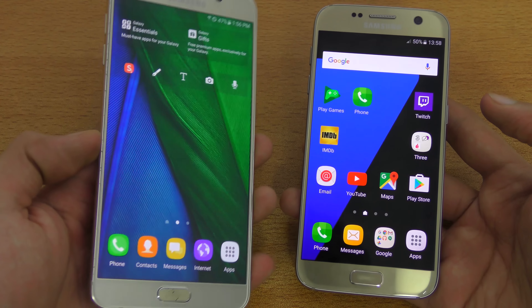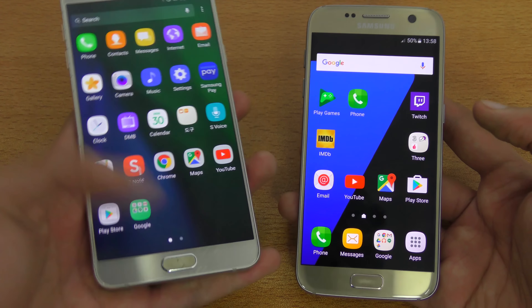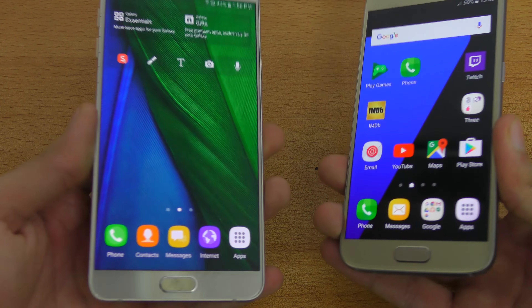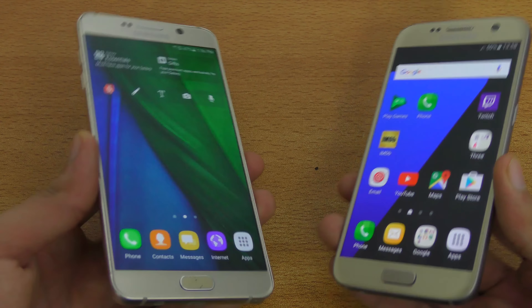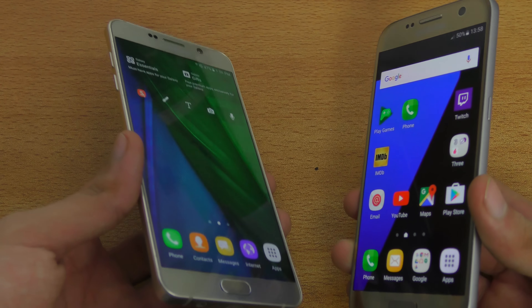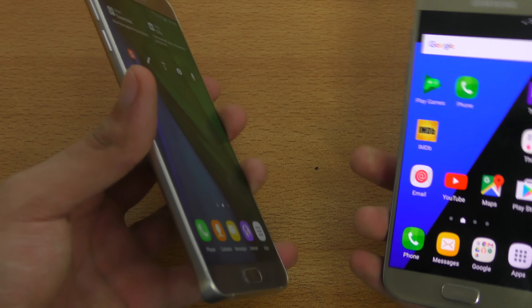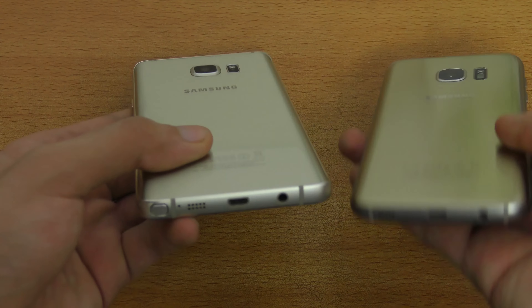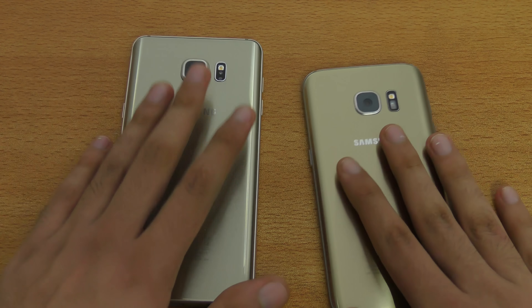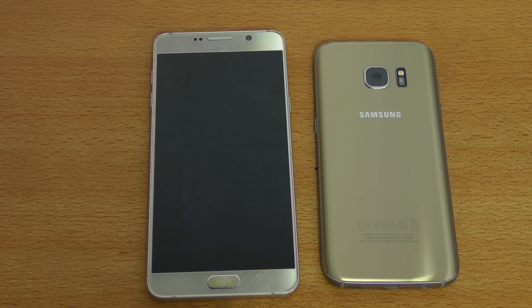So all in all, it's a great update. We have some new changes like the clock application too, but I've shown you the main changes. Visually they look the same, but there are huge and much-needed changes to the right departments, like quick settings and other areas. Hopefully this will come to the Galaxy S7 in the future. Thank you so much for watching this video — see you guys in the next one. Peace out.